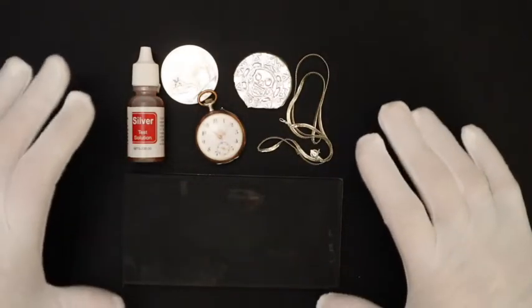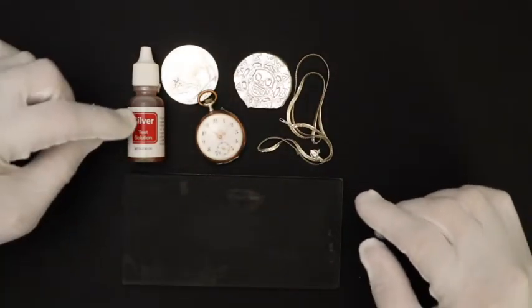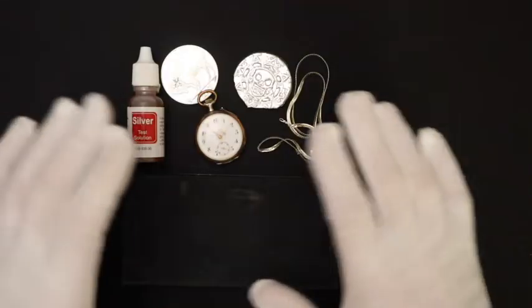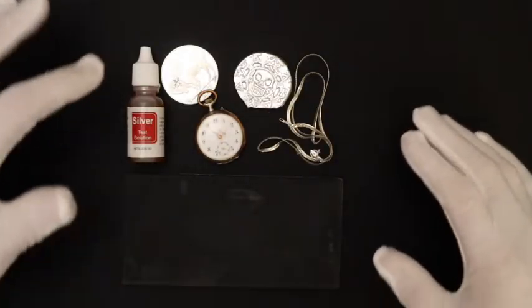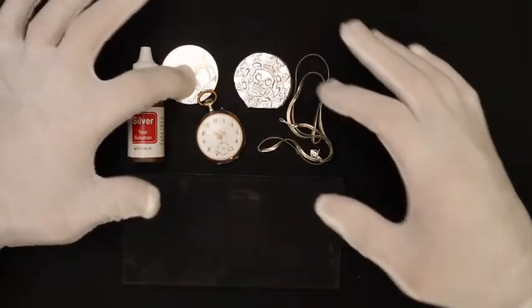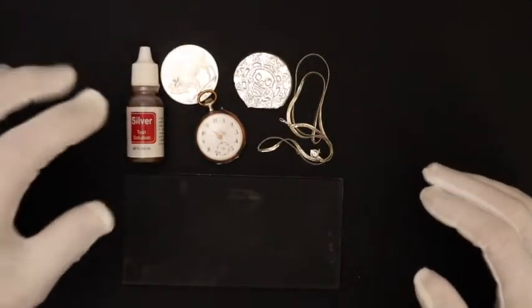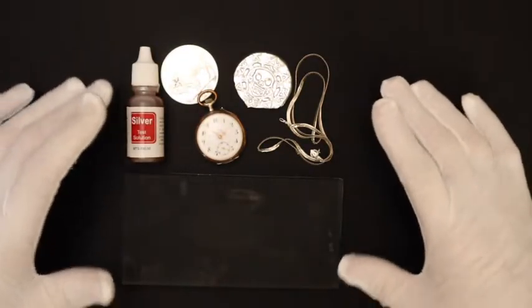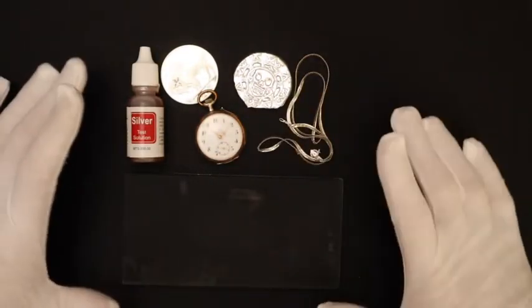Hey folks, welcome to DIY Metals. Today I'm going to be showing you how to test silver using one of these acid silver test kits. In another video I showed you how to do it without spending any money on a test kit by using a pinger, but that's only going to work with things like these rounds. So we determined that this one is fake. What we're going to do on this test is show you how to use it and how it comes up on different things.